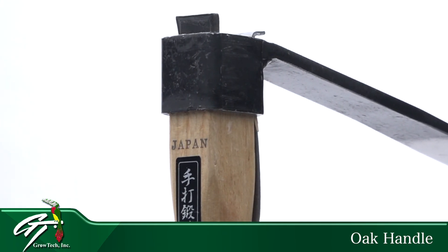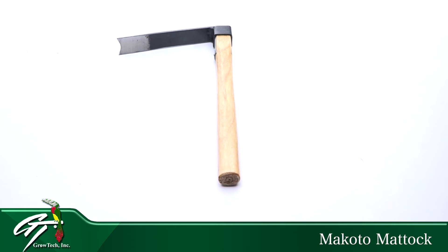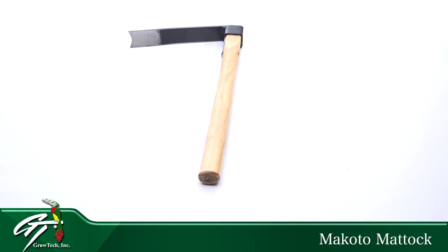Do yourself a favor and try the Makoto Matic from Grotex. It's a handy tool that really speeds up the job.